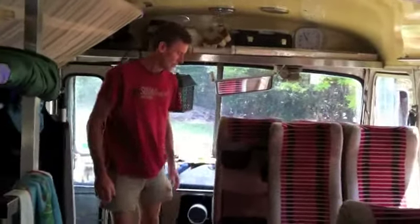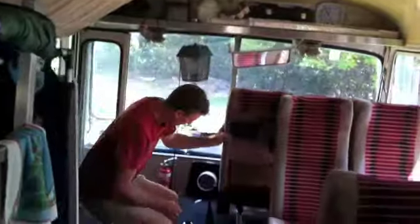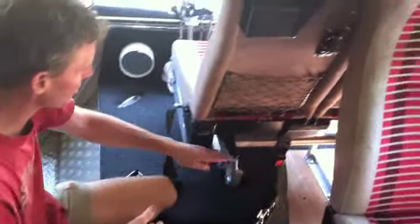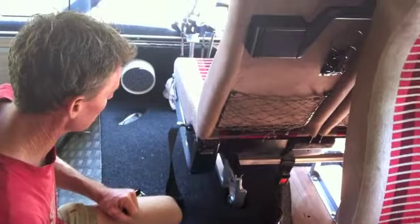Tell us how it all works. Well, first operation is the front seat, which I wanted to drive forwards and backwards. So I had to install your front seat driver pushing backwards and forwards — seat runners.